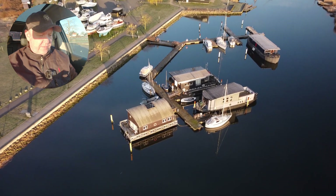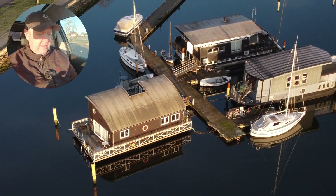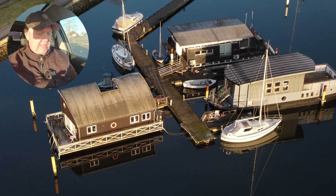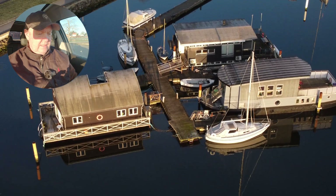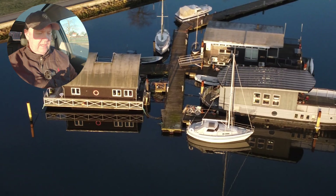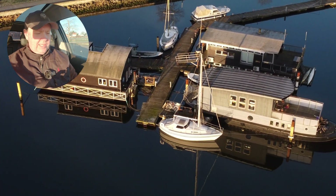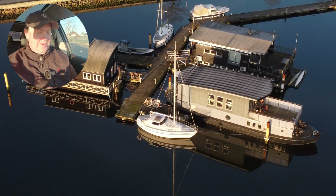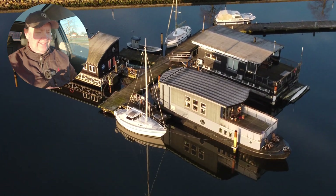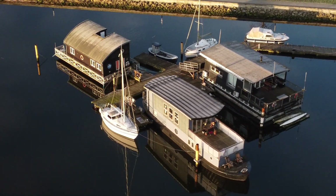I don't know if people are living in there, so I don't want to go too close. It looks like people are living there, so we should be a little bit careful about invading people's privacy. Luckily it's early in the morning — that's also why my voice is a little rusty. I just jumped out of bed, saw that the weather was so nice, and thought I'd take the opportunity to come down here and film a little bit.